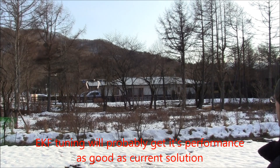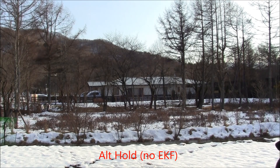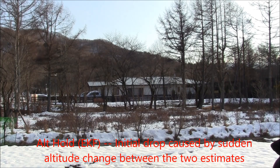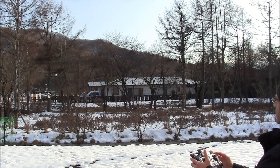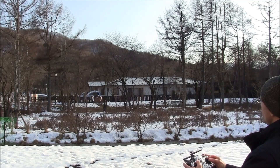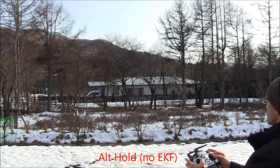Staying in stabilized with the Kalman filter on still. Now going to try Kalman filter off, doing regular inertial nav ALT hold — that's fine. Now Kalman on — it dropped, then I recover. Not touching the sticks, it's doing a reasonable job. Kalman off — you can see it's much more stable.